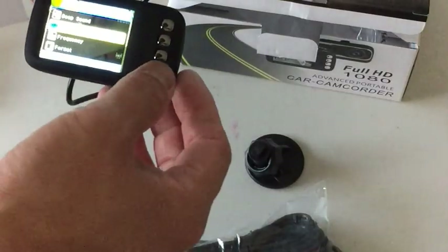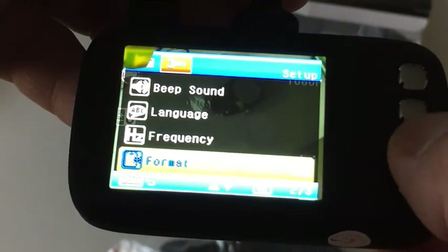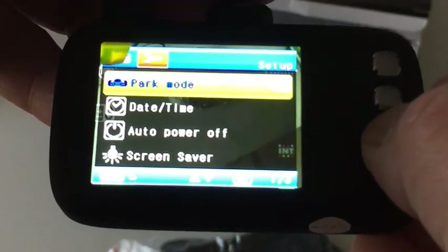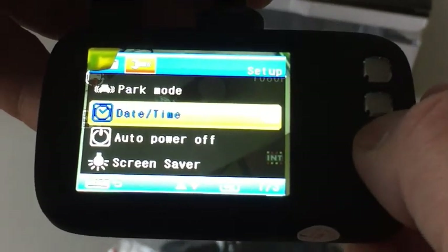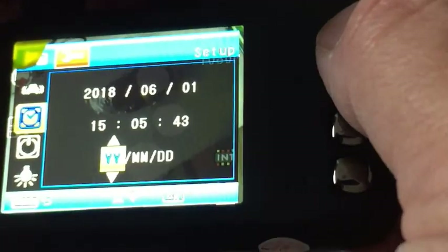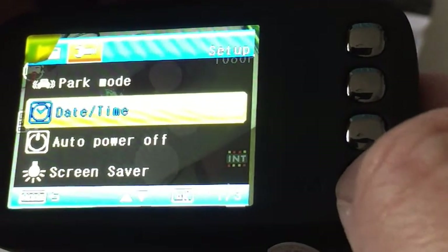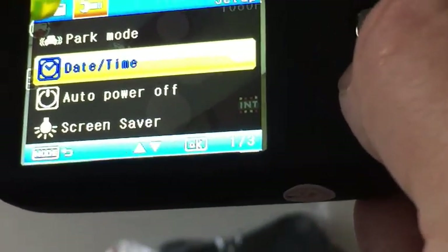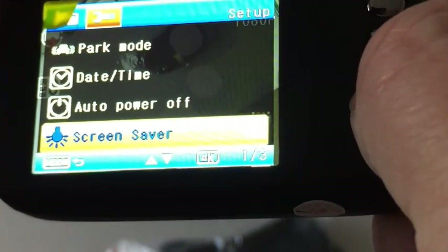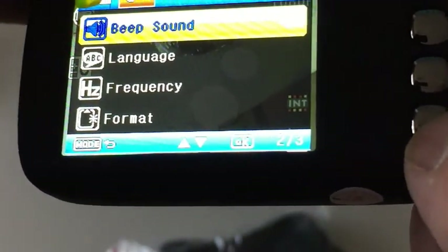I'll quickly go over the menu. Starting with language, then frequency, format, default setting, version, park mode, and date — that's what I want. I'll set it to today's date: June 1st. Then I'll get out of this menu by pressing the bottom button. There's also auto power off, screen saver, beep sound, and language.